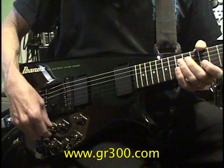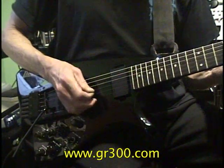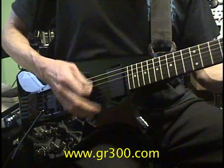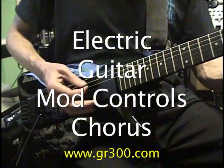And then we go to the electric guitar — we'll turn down the acoustic and go to the electric guitar. Similarly, I programmed the modulation knob to add some chorusing to the electric sound.